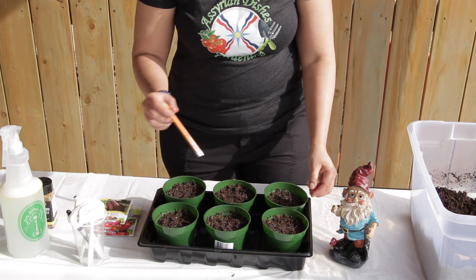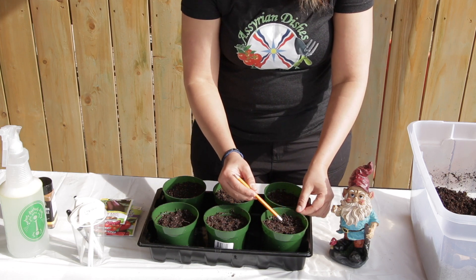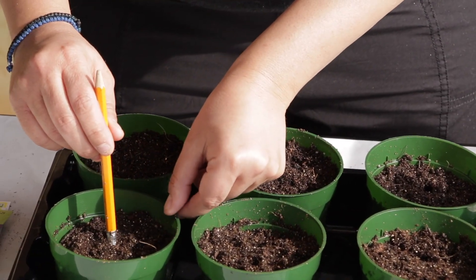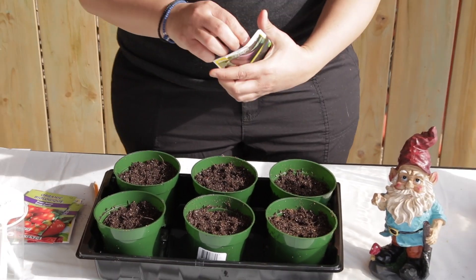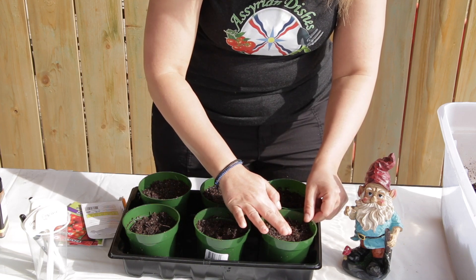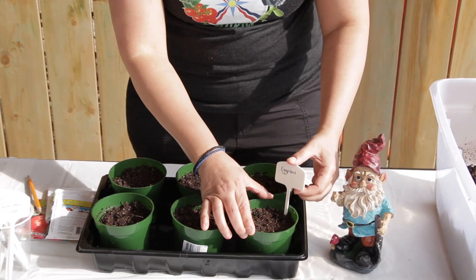The first thing you need to do is put two holes about a quarter of an inch down with one inch spacing in each of the containers. Plant two seeds of each vegetable in each hole and just lightly cover them. You will need to add a label of the vegetable that you're growing so you don't forget what you've planted.